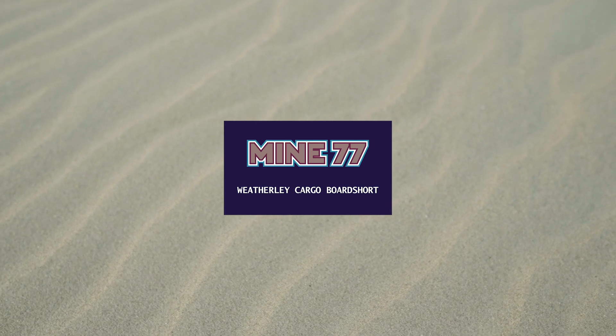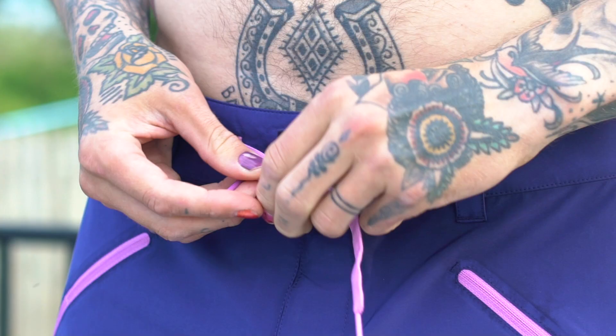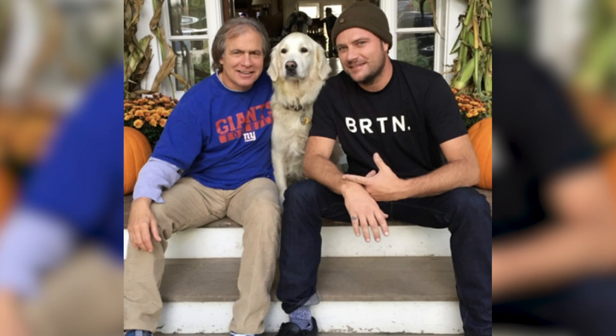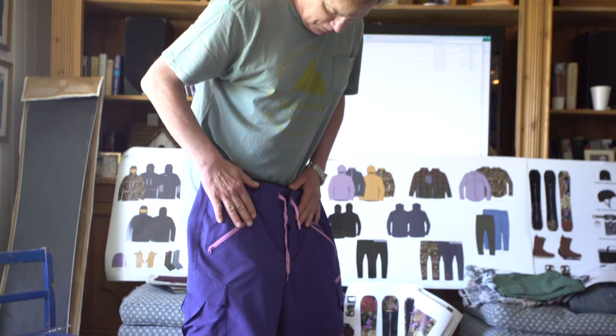Weatherly Cargo Board Short. These trunks are a permutation of an analog board short designed by pro surfer and great friend Benji Weatherly, and I have yet to find a pair of shorts I like as much as these.